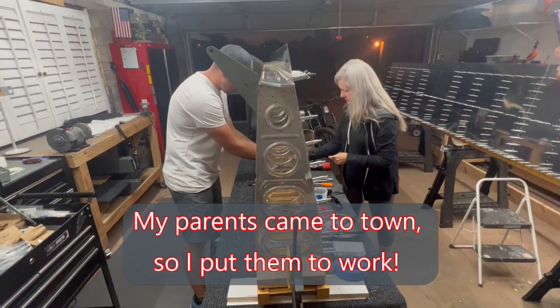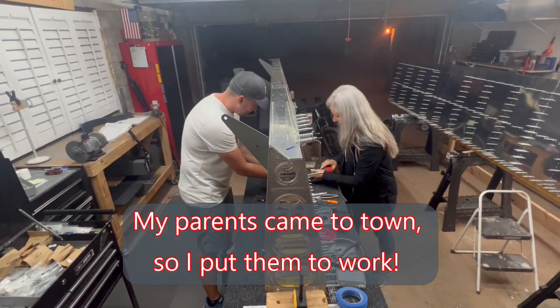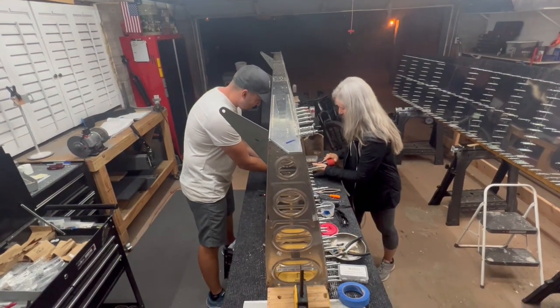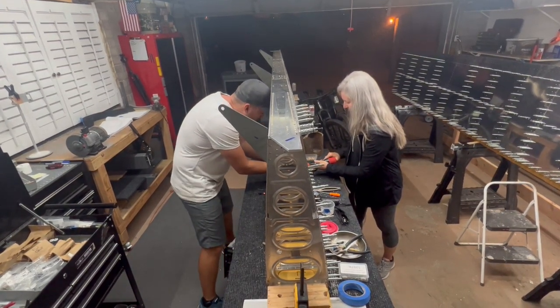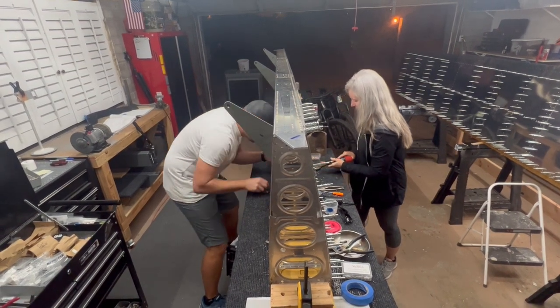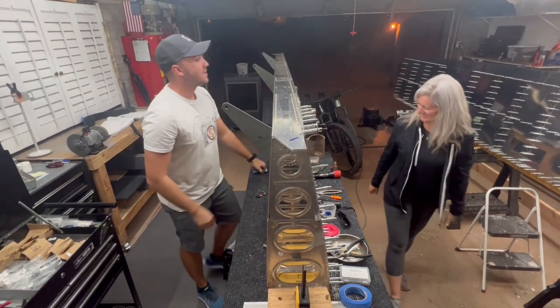Nice, remove it. Place the gun. Ready? Ready. Hit it. Full hit it one more time — that was my bad. Beautiful. Nice work, Mom. High five.